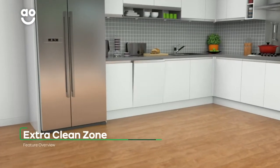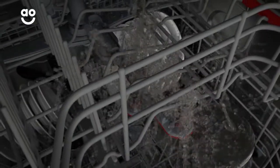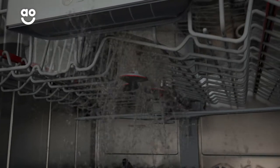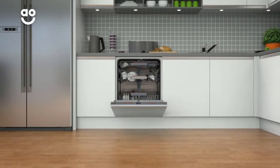The fantastic extra clean zone is perfect for removing the toughest stains. Simply load your items into the upper basket and select this option. The machine then focuses an intense wash in this area for a thorough cleaning. So, even when you've been cooking a hearty lasagna, you'll always have sparkling clean kitchenware.